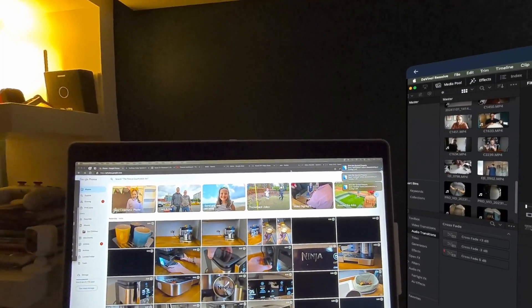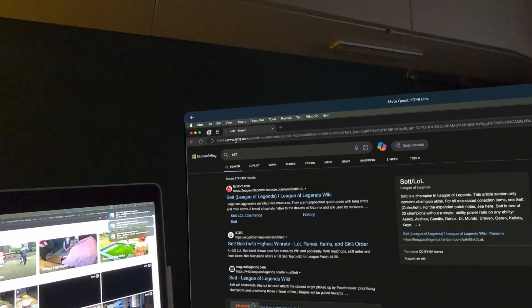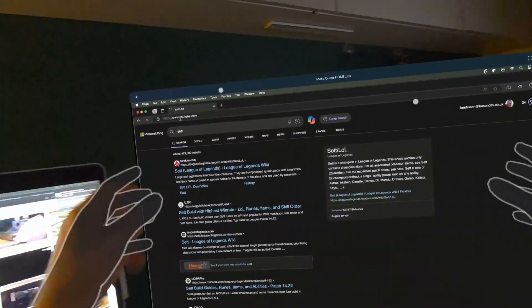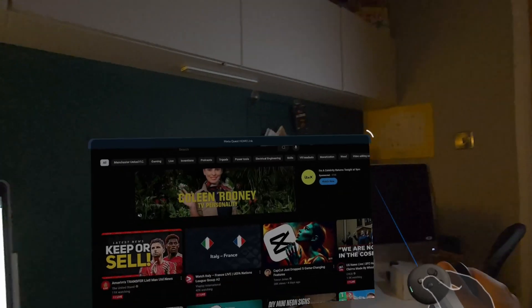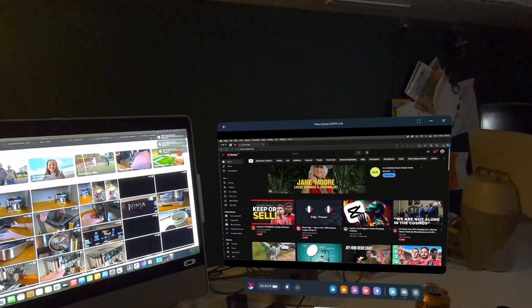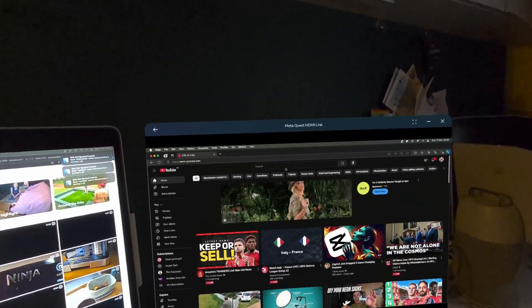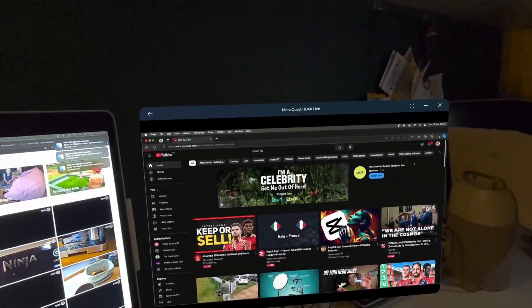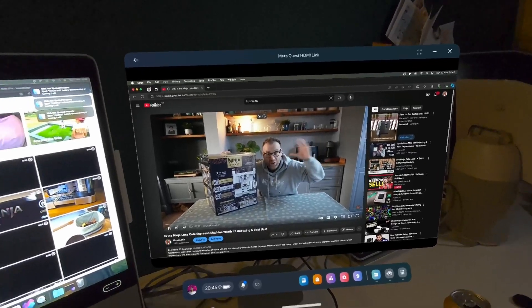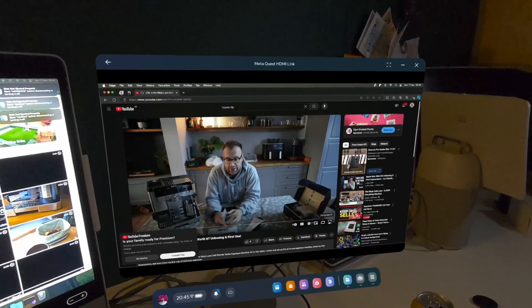Let's try something different — drag the web browser across. That's Microsoft Edge. The resolutions differ between screens so the window looks bigger, but we can use it. Let's go to YouTube and the Using DIY channel — you can see it's working fine, playback is smooth, you can resize the window. It's almost like a second screen floating next to your other one.